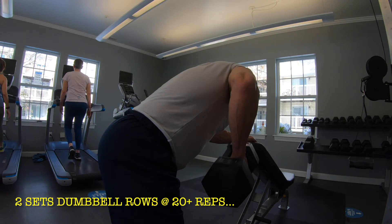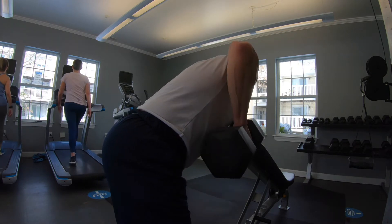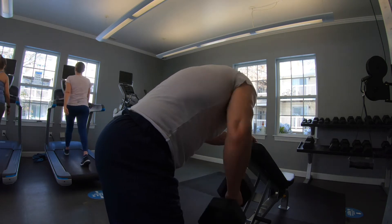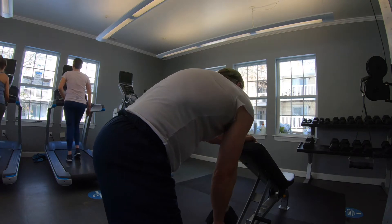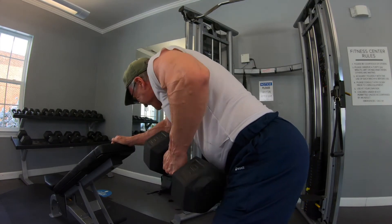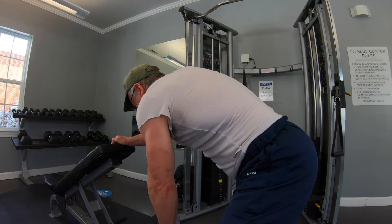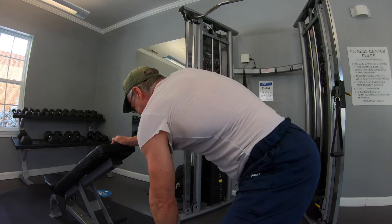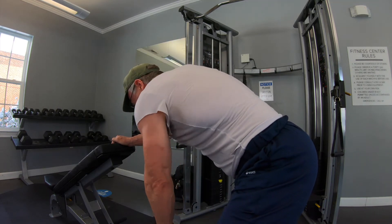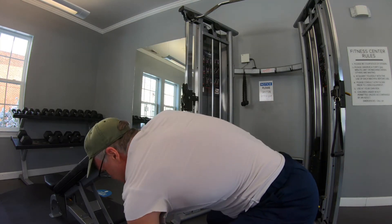I wanted to do some dumbbell rows. I generally do what I call heavy dumbbell rows on my normal back day, but here I only had access to a 50-pound dumbbell. So what I did was two sets of higher-rep dumbbell rows — I think the first set I did 25 reps, and the second set I think I got 22. This is another example of a single-arm movement. It takes a little longer, but I just think I get a better range of motion out of single-arm exercises.